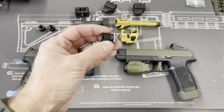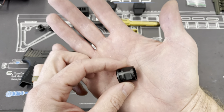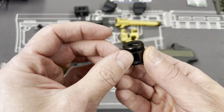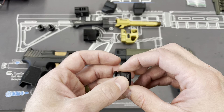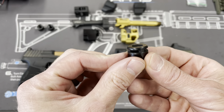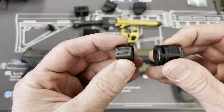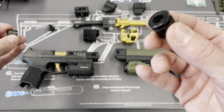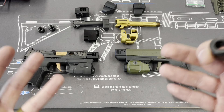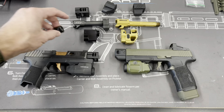We're going to start off with the basic, simple comp. It's basically a thread protector. I borderline don't call this a comp just because it's not really pushing the gases up and sideways — it's pushing them all 360. So it's not really compensating for the purposes of reduced recoil when you're shooting; it's compensating every direction. It is a great solution if you just want a step up from a thread protector. But I don't know if it actually does anything — I haven't tested it and I don't have a jig to test it.